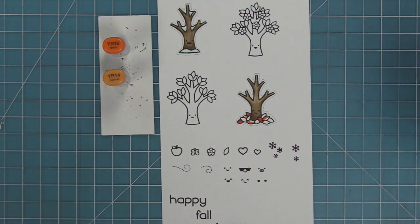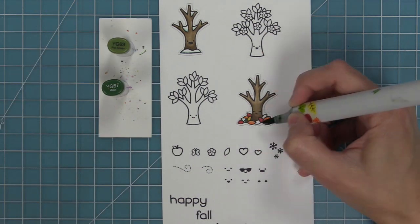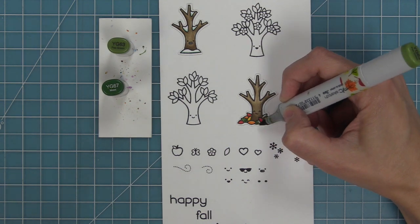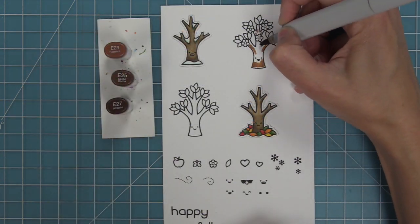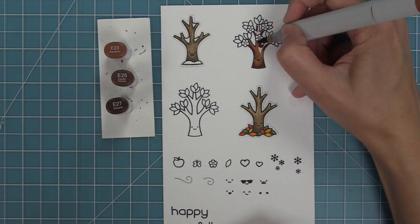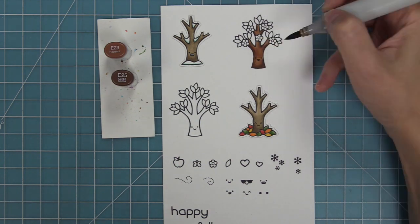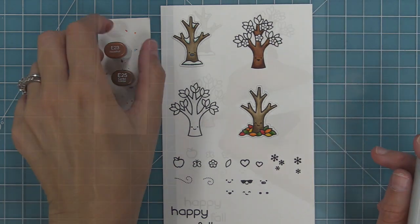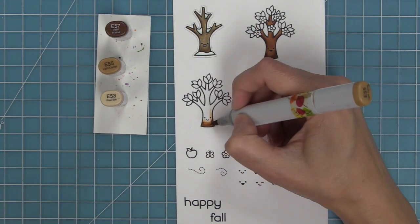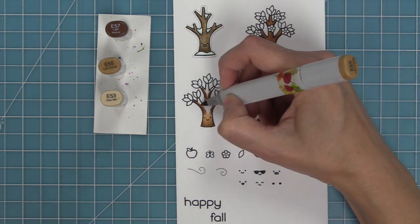Now we're going to add some color to those fall leaves with reds, oranges, yellows, and greens. In that tree to the left, you can color the leaves in those same colors for a fall look or in more springy colors for a springy or summery look. Now with our tree with the flowers, we're going to be coloring that in a different shade of brown — you can see how cool that difference is. I try to not blend out my trees too much because I really like that streaky look, as it makes it look like the wood grain of the trunk.